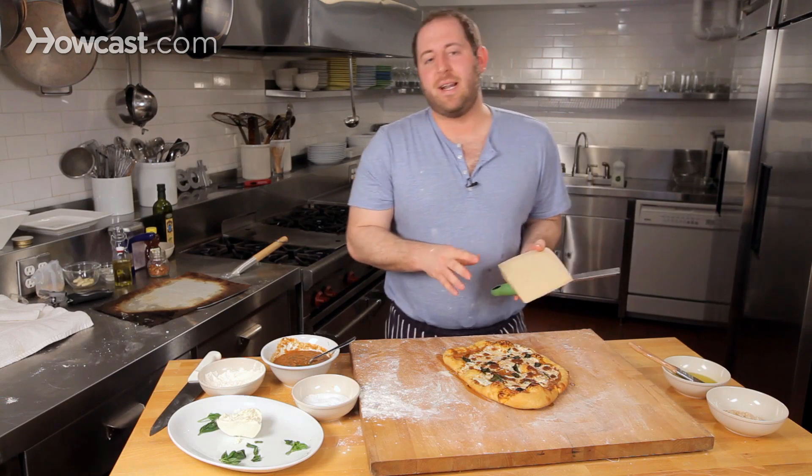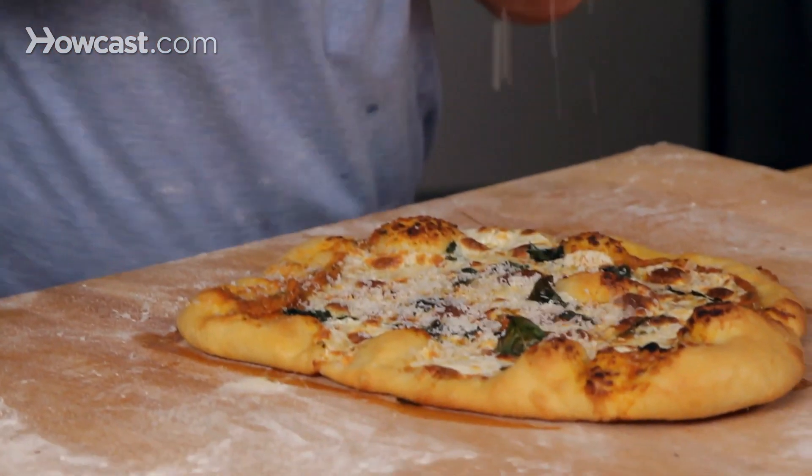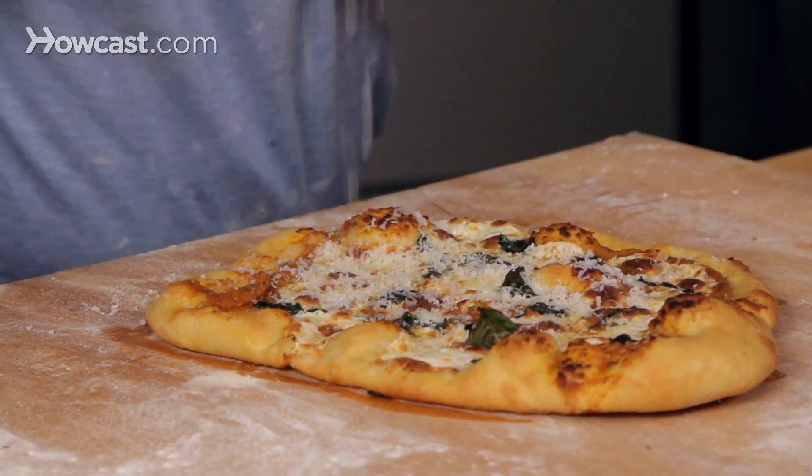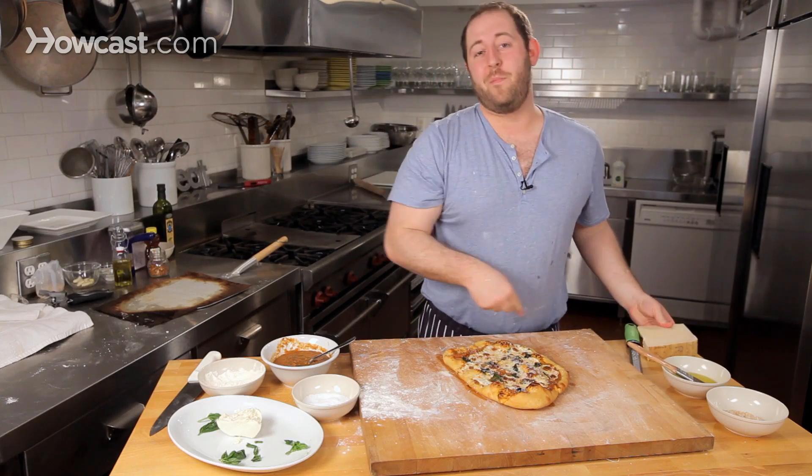And you cannot serve a pizza without a little bit of that salty, creamy Parmigiano Reggiano right over the top. Look at that — just let it fall over. Not too much, just enough. And if you like margherita pizza, nothing will beat that.